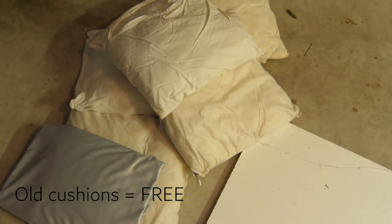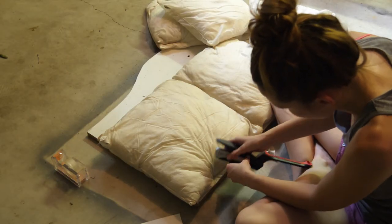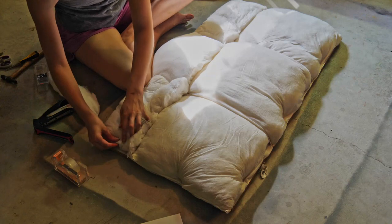I cut out the shape with a jigsaw and then sanded the curve smooth. For the cushioning, I used old cushions I already had. You could use any kind of foam, wadding, or cushioning, or an old doona cover if you've already got one lying around. Otherwise, Kmart sells light doonas for $8 so you could easily use a couple of layers of that.